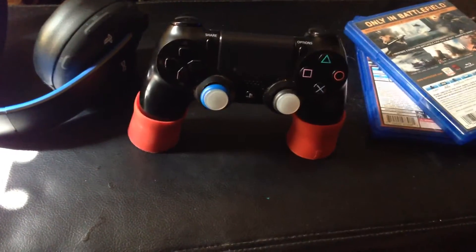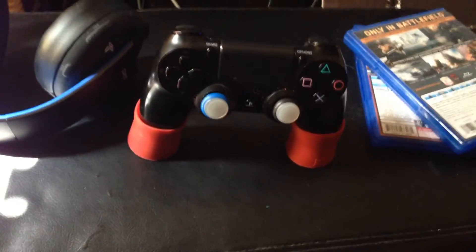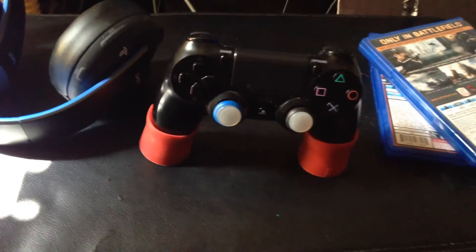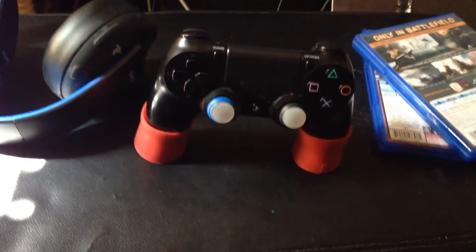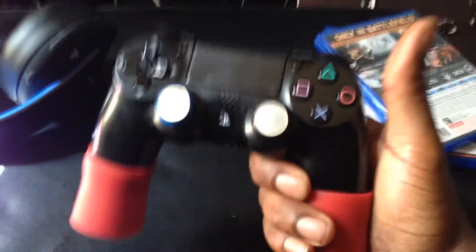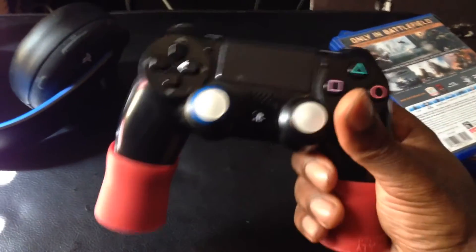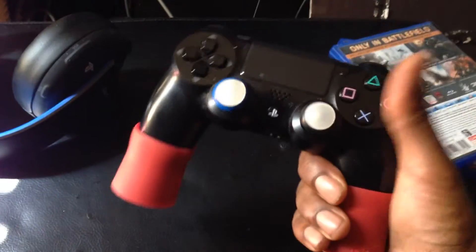These are the PlayBuds by PlayBuds. They are basically hand extensions for your DualShock 4 controller for the PlayStation 4. You can stand up your controller on these extensions, but that's not what they're primarily for — they're mainly for your hands, giving you a little bit more grip and extension.